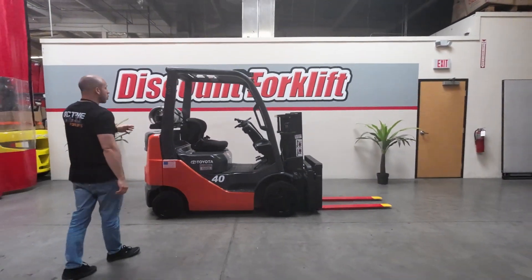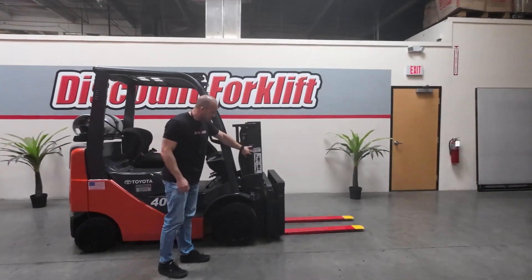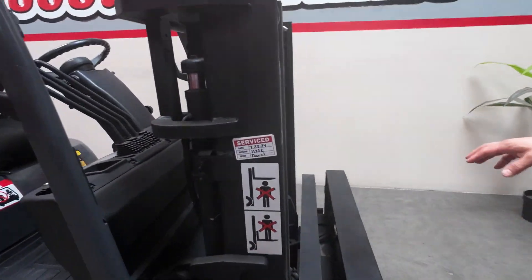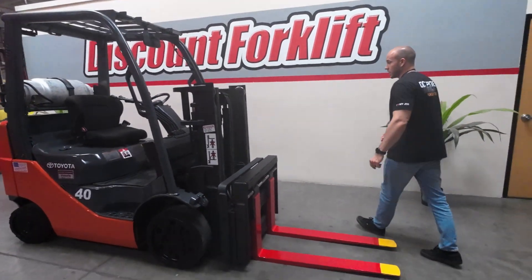Now Victoria is a 4,000 pound Toyota propane unit. It's got cushioned tires. If you come around to the front, you're going to see on the mast we have the service sticker — the last time it was looked at. Now it's also going to come with the red safety painted forks, and it has the side shift and fork positioner attachments. It's a really nice attachment, you guys are going to love it.